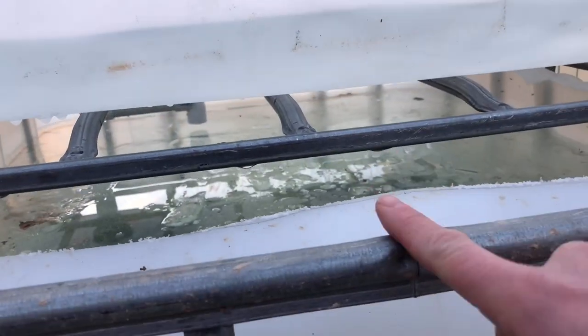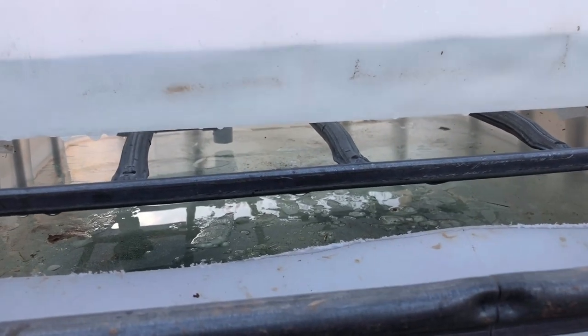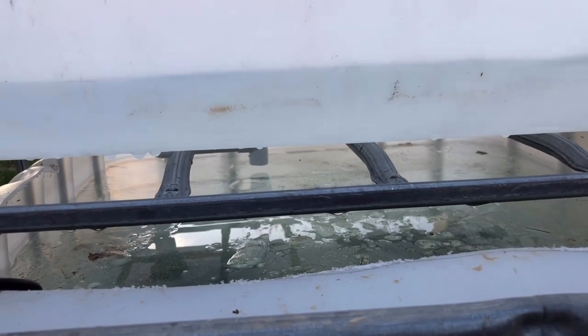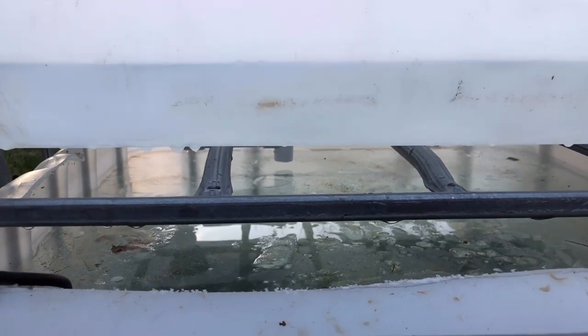I'll probably put some 4x4s on top of here, probably get some 10-footers to raise this up. I'm going to put two grow beds on each side, and this tank will be kind of in the middle of that.